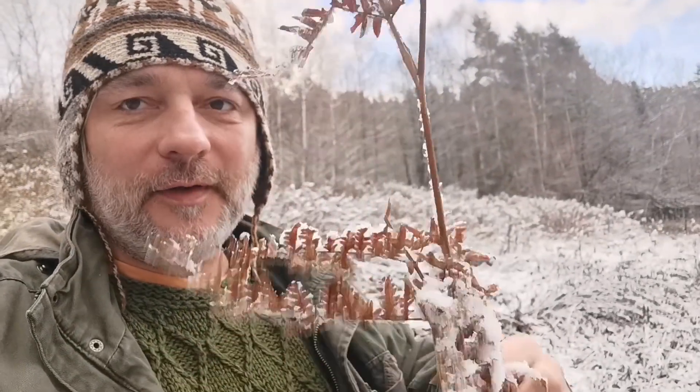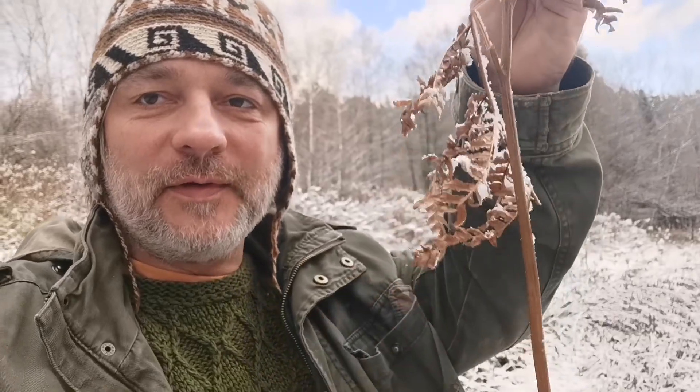Hi everyone, greetings from Poland. On this snowy morning I decided to collect some bracken underground parts called rhizomes — sometimes called roots, but the proper name is rhizomes. This is the plant. It's a kind of fern but it has another name — it's called bracken, and in some countries it's really very common, like in Britain, in pastures, and in parts of France, but actually it's a common plant in many parts of the world.